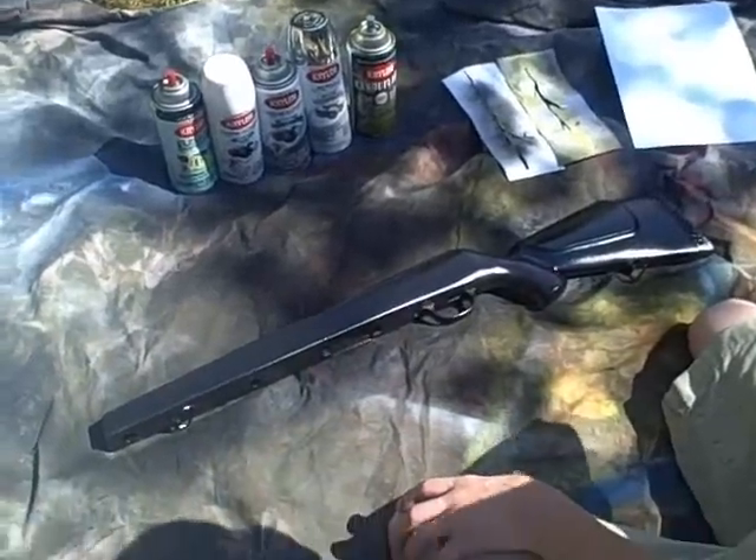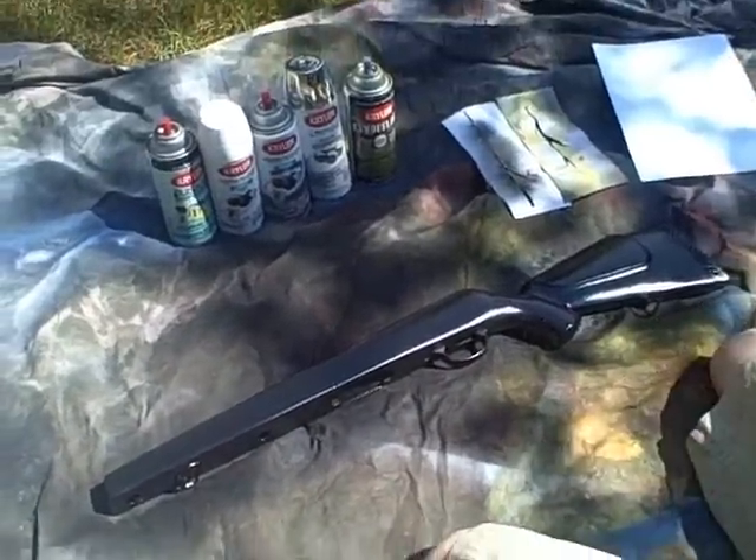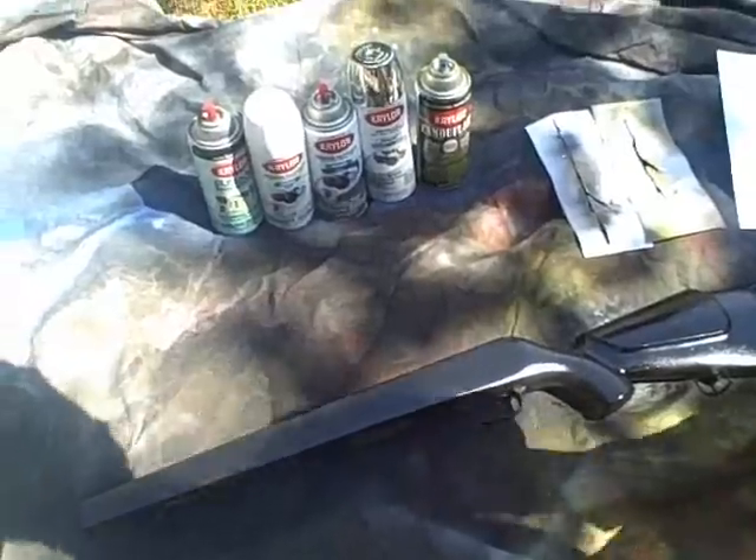Hello, this is Airsoft113 and today I'll be showing you how to paint your airsoft gun like Arctic Camo. This is the way that's not in Call of Duty.